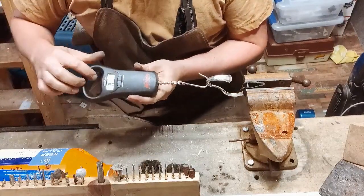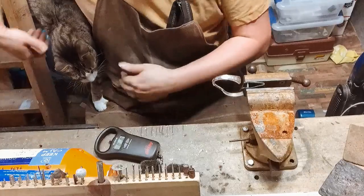I just heard this thing make a little crack. So we're at 18 pounds.